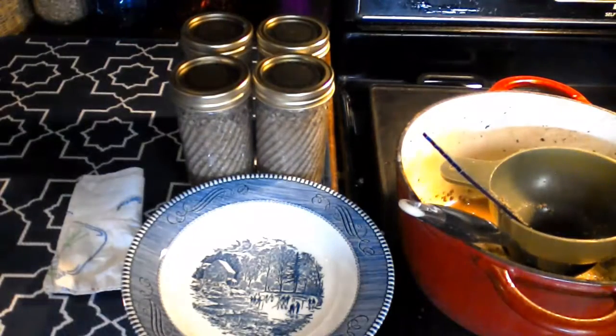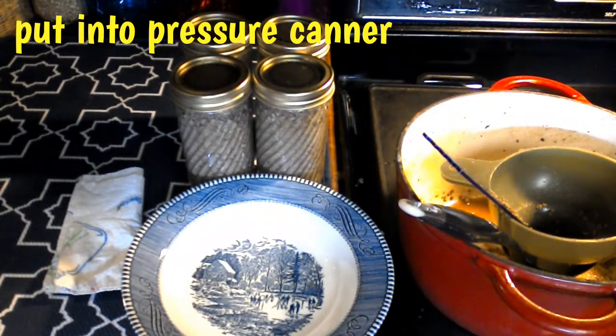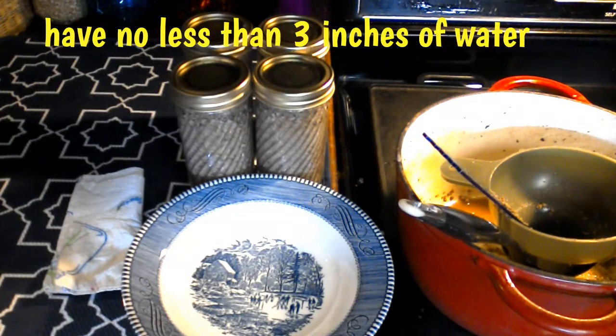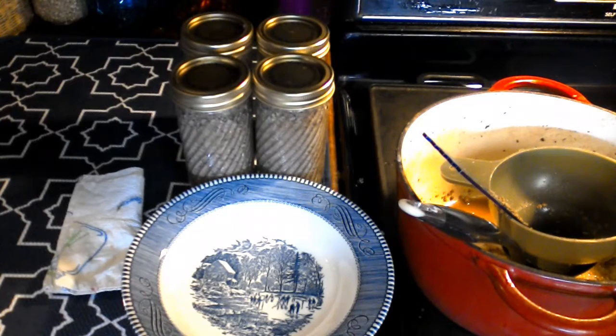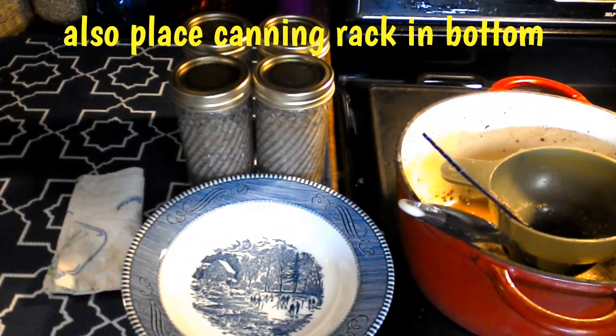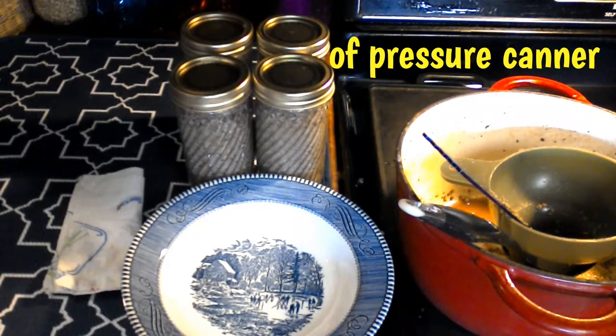I got them all packed into my jars and now I'm ready to put them into my pressure canner. You're going to want to have at least three inches of water on the bottom of your pressure canner, and you're going to want to make sure that you have a canning rack at the bottom as well.